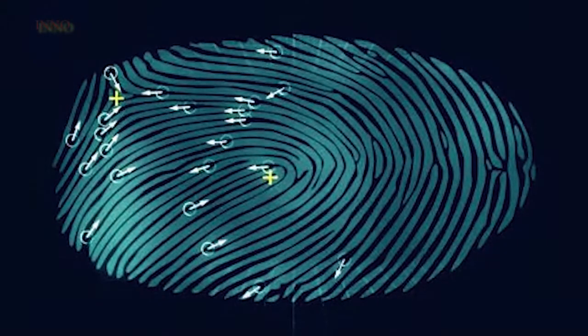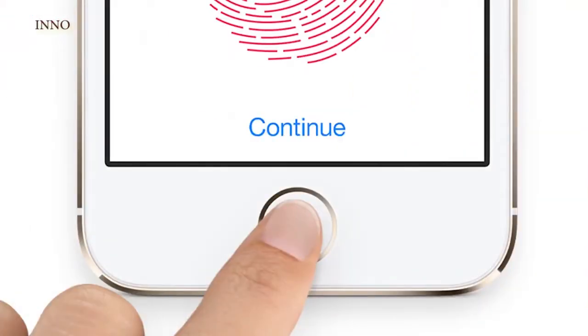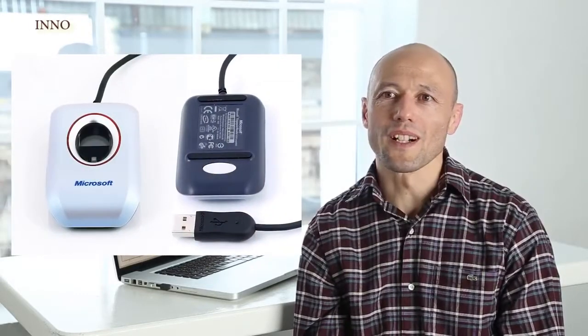Fingerprint identification is not a new technology. For years it has proven itself to be a reliable method of securing valuable things, from military facilities to smartphones. But as of now, in order to use it, you either need to buy an expensive laptop with a pre-installed scanner or a separate scanning device — and all of them are just too big and clunky. They rely on old swipe technology. Plus, if you need to use your device, you have to plug in or connect a USB cable, and then disconnect it and keep it separately. But here is another way.